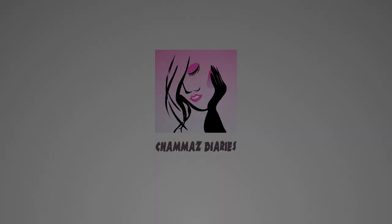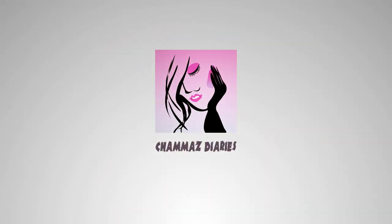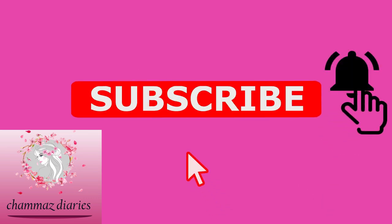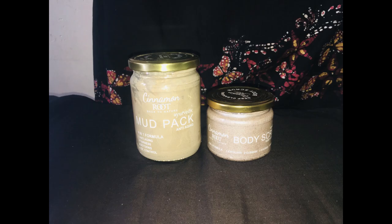Hi, welcome to my channel. Please don't forget to subscribe to my channel and press the bell icon. Please like this video, comment, and share. So let's get started with this video.